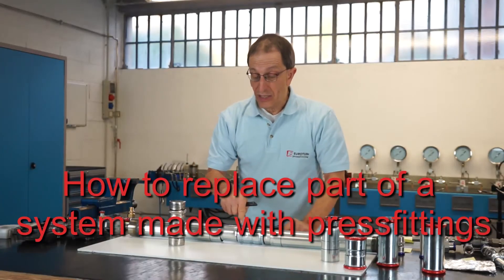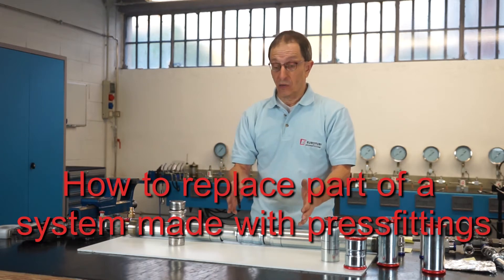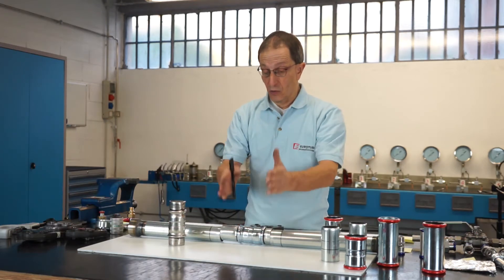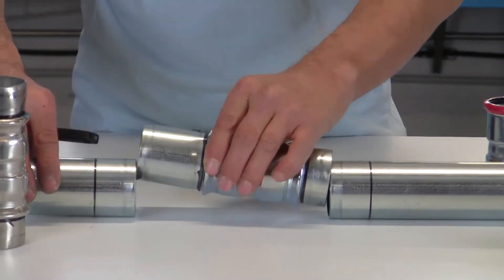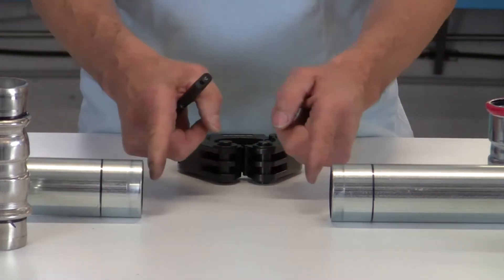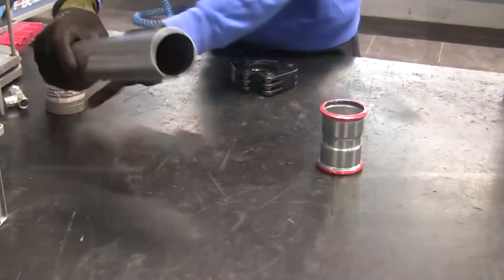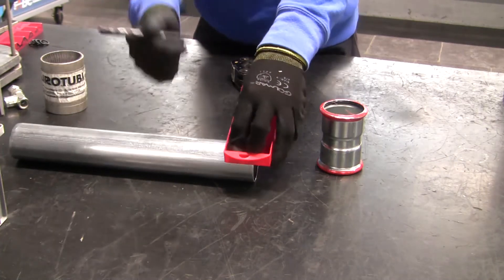If you need to replace, add to, or repair a segment of the plumbing system made using the press fitting system, we must go cut the piece involved — we cut upstream and downstream of the part involved. Naturally, a piece of the system is then missing. We mark the exact insertion depth on the pipe with the insertion depth tool.